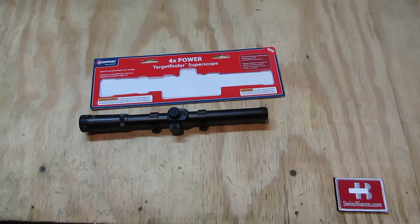This is not going to give you great optics by any means — it's more on the compact side and hopefully a bit durable. We're going to see in the future how well it works on the .22 I'm working on, as unfortunately there aren't much better alternatives in this compact size. So that much on the Crosman 4X Power Target Finder Super Scope — yeah, super scope it is.